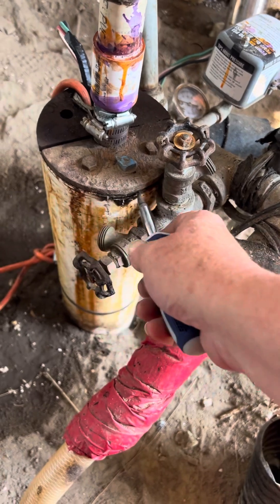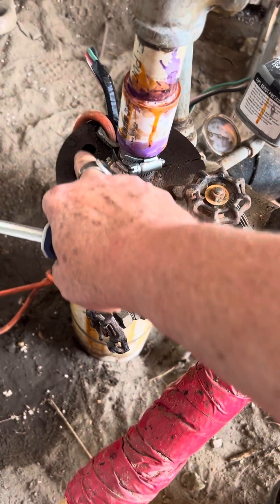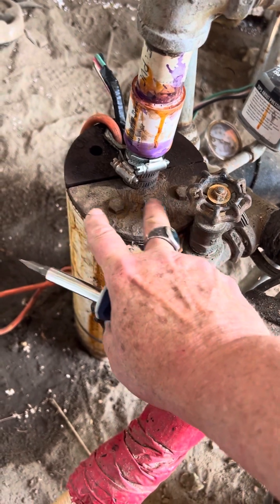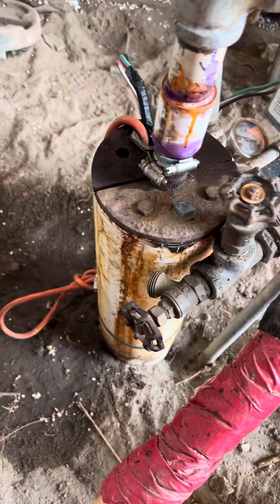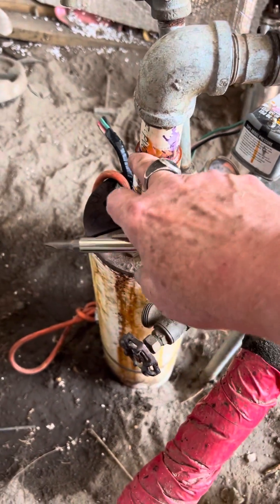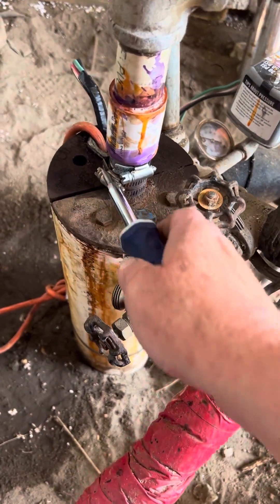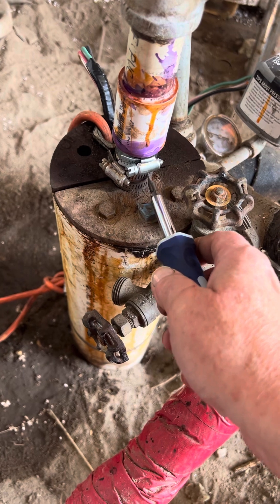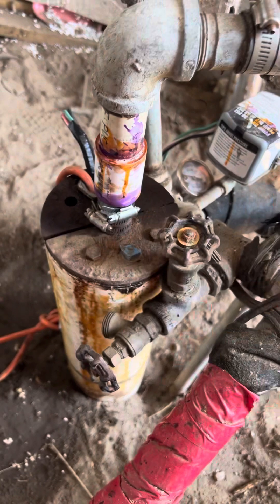There's rubber in there — these bolts, there are four of them, and when you tighten them they swell the rubber to the casing, keeping it from falling all the way through. We broke one bolt but the others held. To be safe we put extra clamps on it — three clamps total — just to hold it in place.